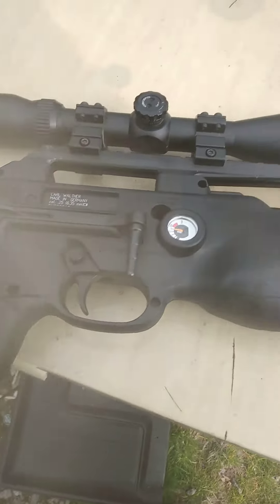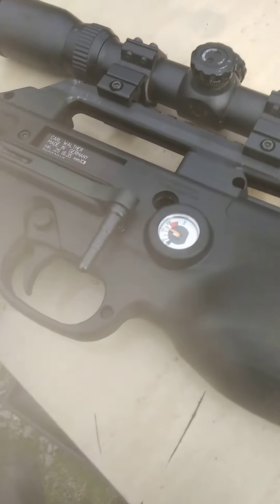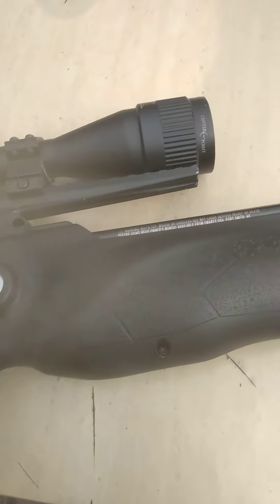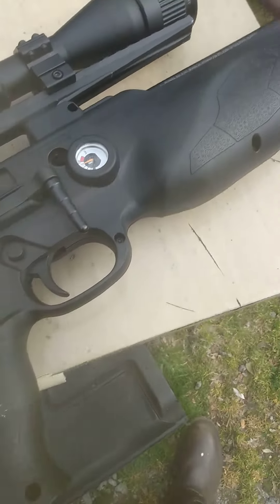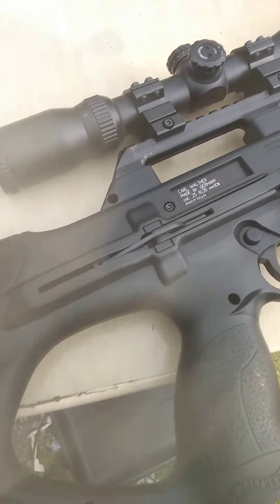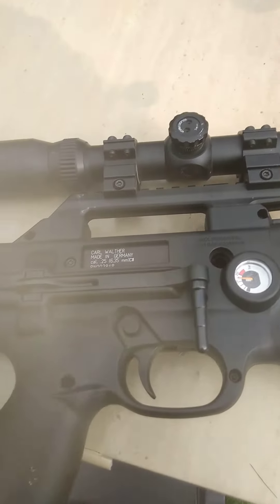This is Motown here coming at you again, got a little small review off the range here. I just picked up this gun, I've been looking at it, and I said well I'm going to try it out. 25 caliber, shooting H&N pellets, and as of right now she's shooting good, she's real accurate.